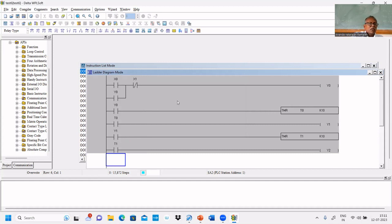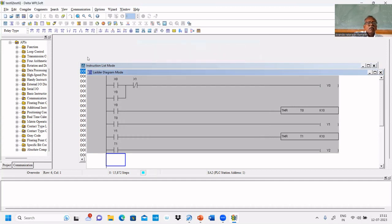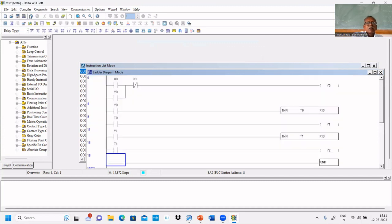Now we can save this program and compile it. Compiling is complete — that message should appear, otherwise there are errors. Then switch to online mode in the simulator.